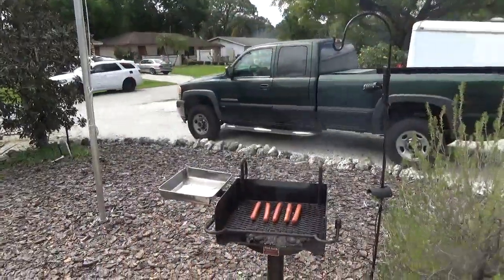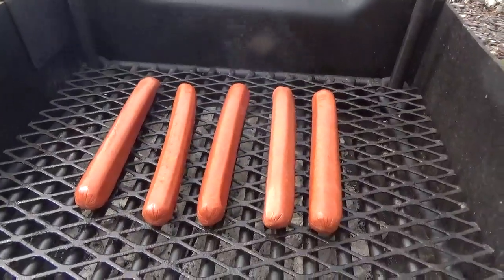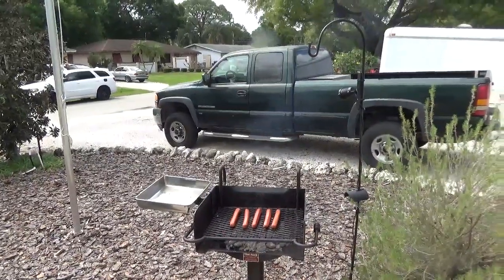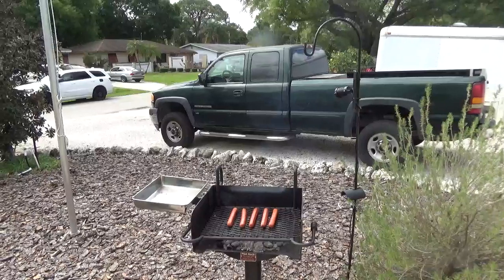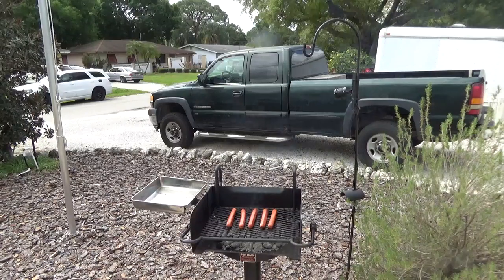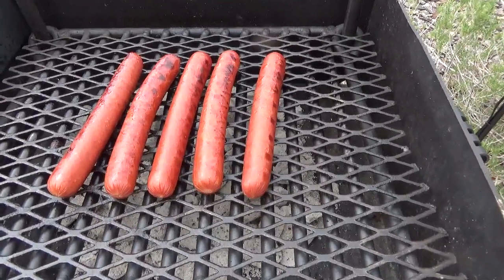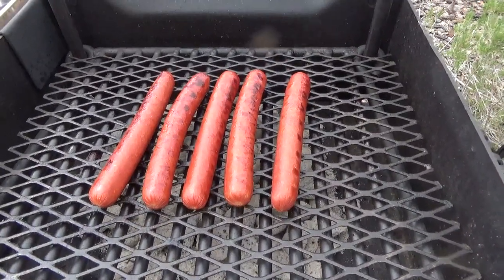You hear that sizzle? Yeah, that's what I'm talking about. Look at that — they're starting to blister up, getting nice grill marks on them. Mmm, can't you taste them things right now? You know they're gonna be good.